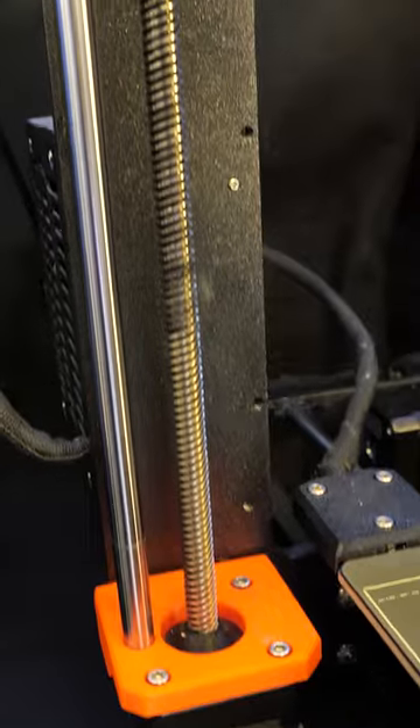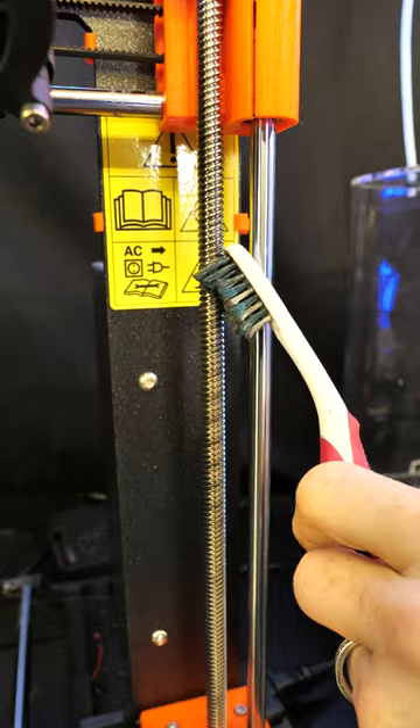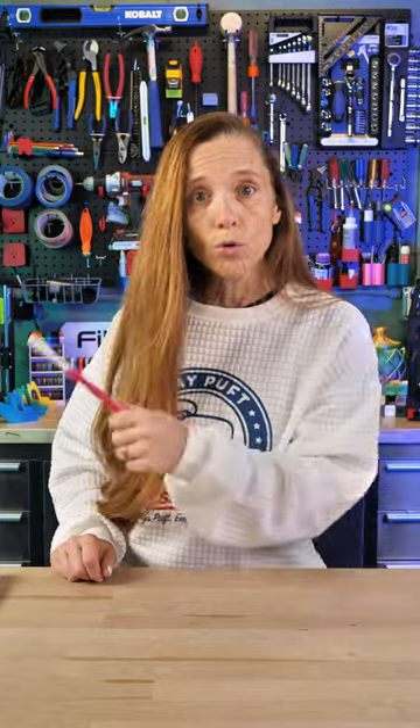Now, over time this grease can get kind of gunky, and I used for years a toothbrush to get in there and to try to clean out the old grease so that I could apply new grease. But it's really hard to get around all sides of the lead screw, so I found a new tool that I love, and it just happens to be another toothbrush.